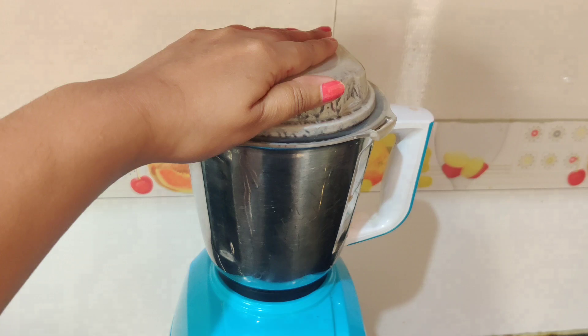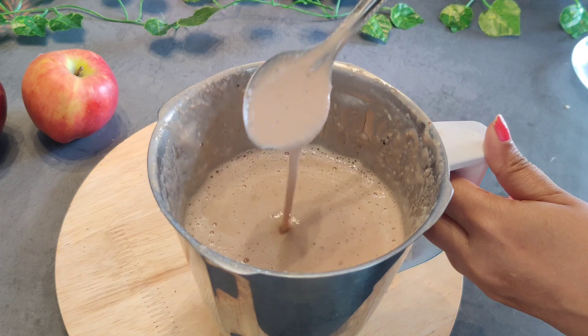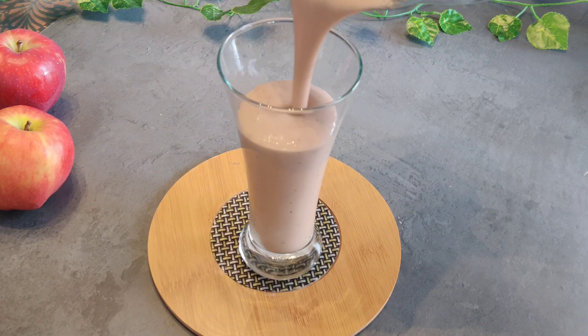Now we will grind everything. Let's check — it will be ready soon. The smoothie is done. Now we will serve it. If you are doing weight loss, you can also add this.